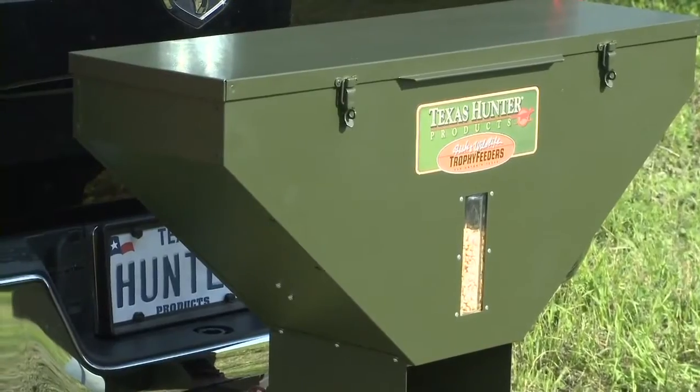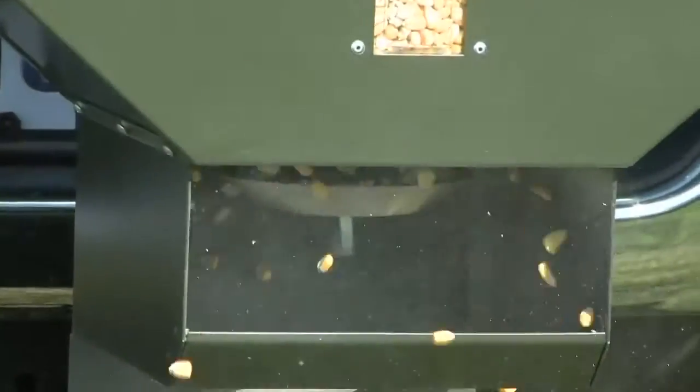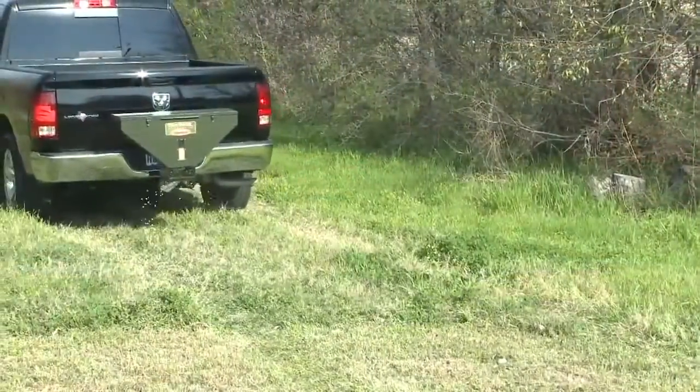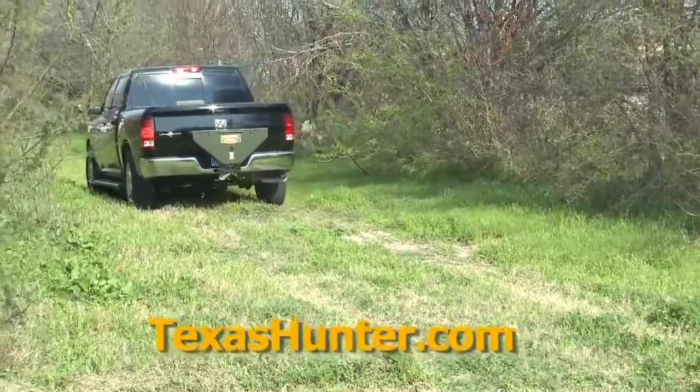Each feeder includes a feed-level sight gauge and a heavy-duty high-torque motor. A specially designed spinner plate offers long life in rugged conditions while minimizing waste. Texas Hunter Road Feeders will put you on the trails for years to come. In stock and ready to ship now at TexasHunter.com.